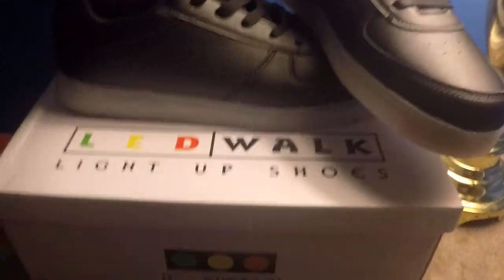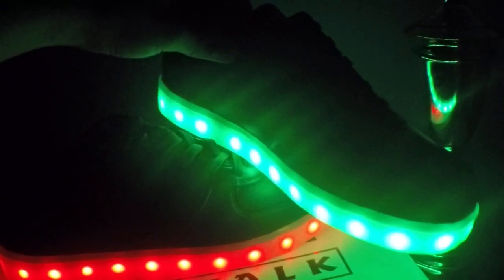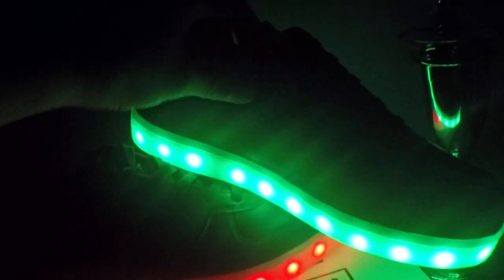Wait, let me turn off the lights first. Okay, so let's press the button... There you go guys! The shoes are so amazing. They change colors, they have so many beautiful colors.